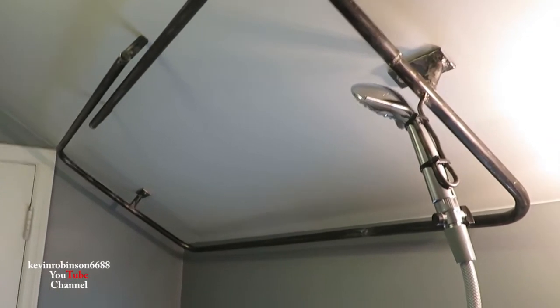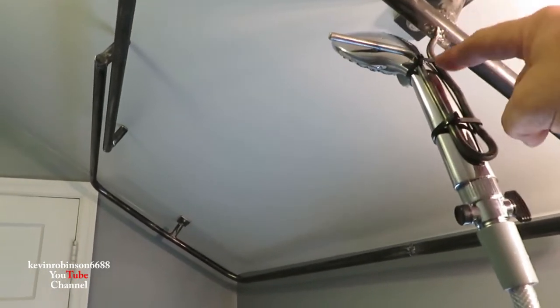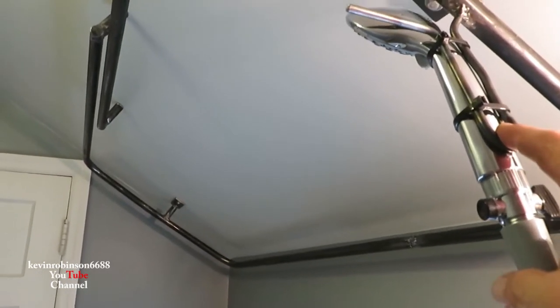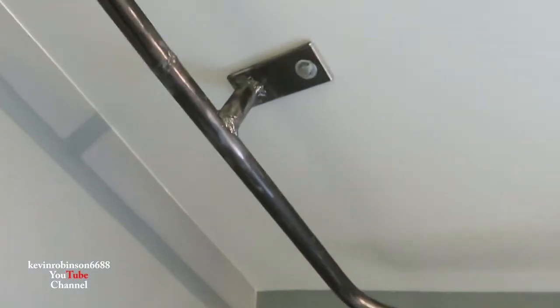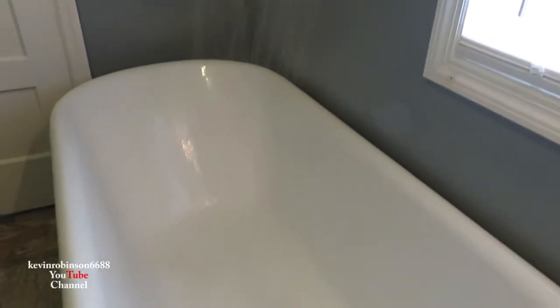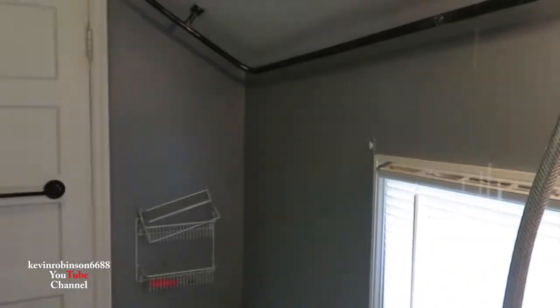I'm going to weld this rod to kind of hold our shower head. I used a couple of zip ties, welded the rod on there, and bent it down in a U-shape. I'm not crazy about the way the shower head is on there, but it's up there. I put quarter-inch lag bolts in on both sides. With the shower where it's sitting, it actually works pretty good — it's going right in the tub. Everything here is trial and error, but we're figuring it out.